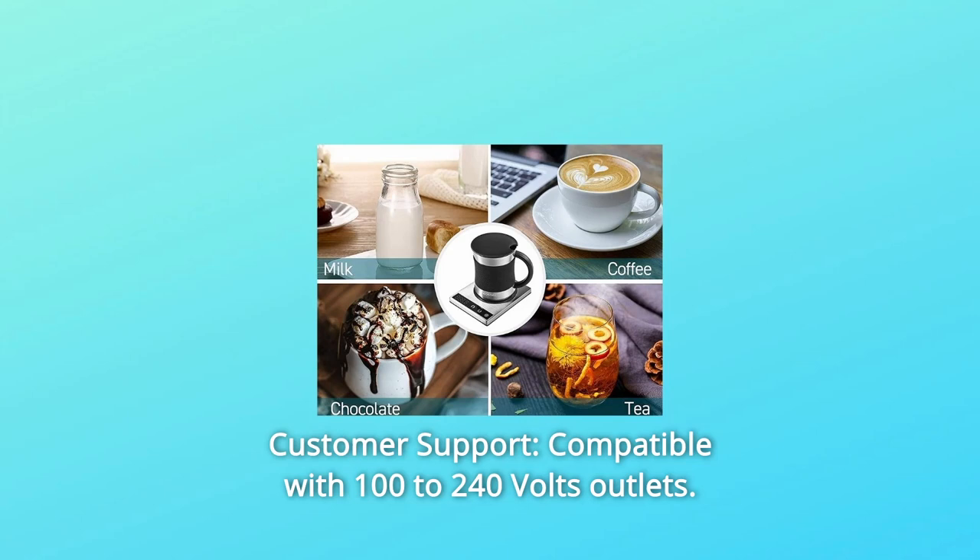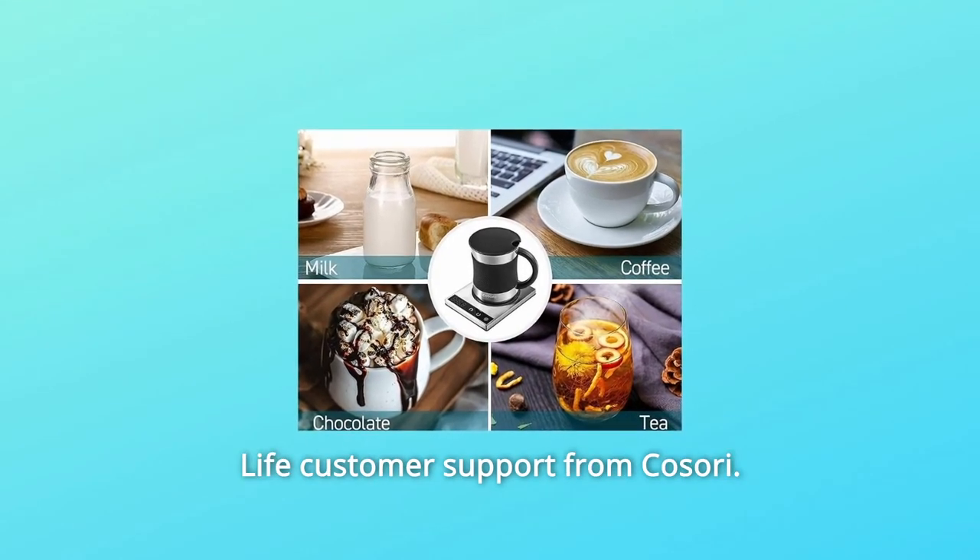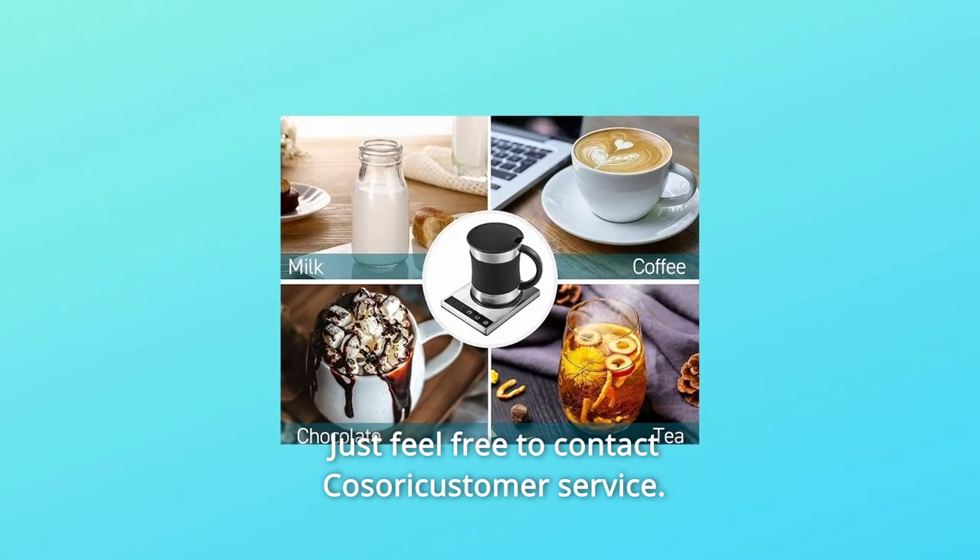Number 8: Customer Support. Compatible with 100 to 240 volt outlets. Lifetime customer support from Kasori — just feel free to contact Kasori customer service.